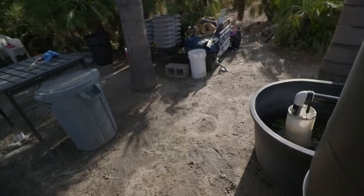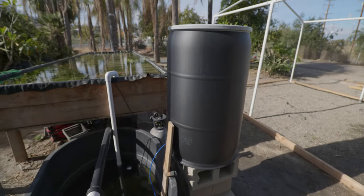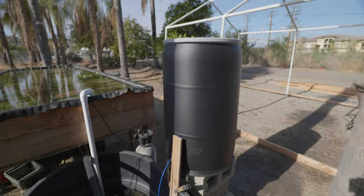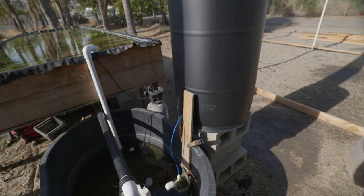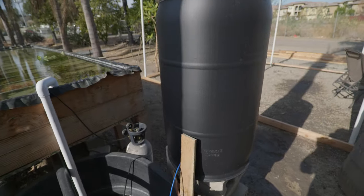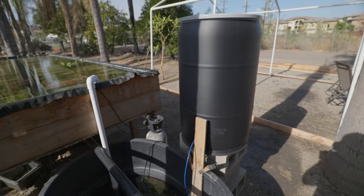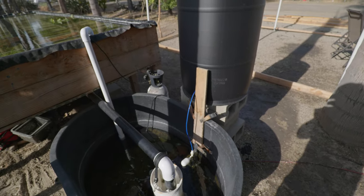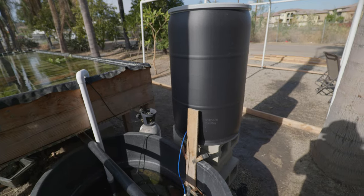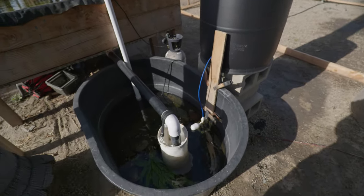Let's make our way to the other side of the pond. As we're making our way there I'll show you guys my auto top-off system. This is attached to a float valve that keeps the pond topped off with water. This is a 50-gallon barrel drum and it lasts me about a week — in the summer when it's really hot, maybe half a week.